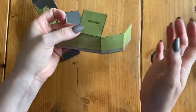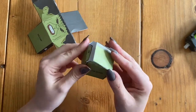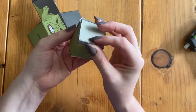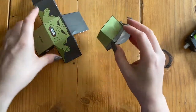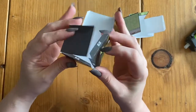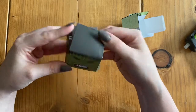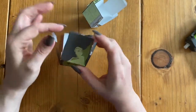Once I think I have everything folded, I like to act like I'm putting it together. It's going to make a cube or square box. If I act like I'm putting everything together, I can see how it goes and make sure everything is folded. I'm not using glue yet — I'm doing what's called a dry fit, which means without glue, making sure everything will fit and come together. Once I double check everything's folded, I am ready to glue.